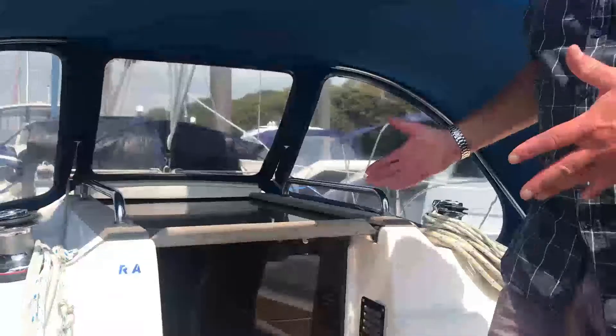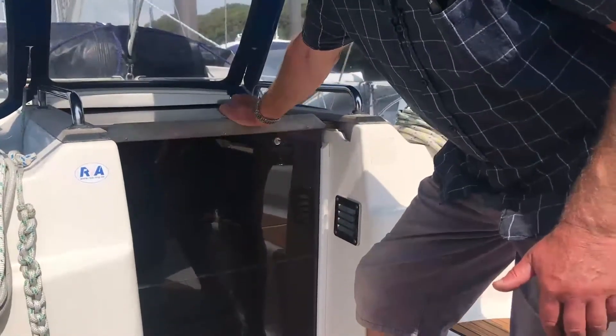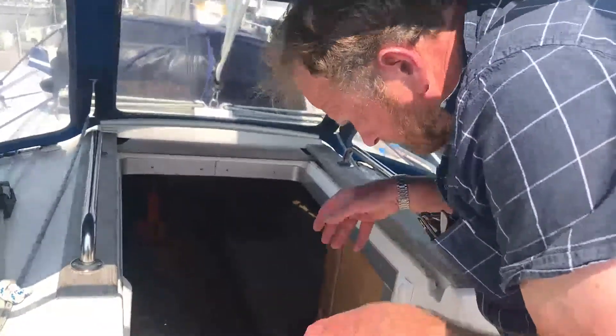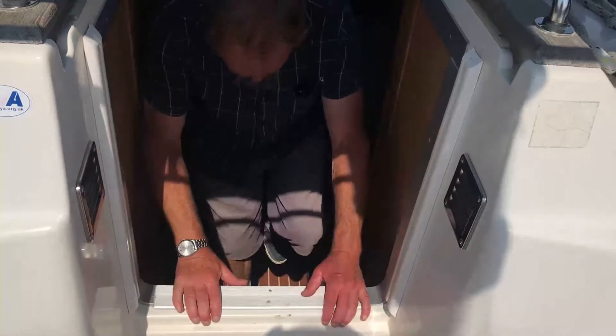On your arrival the boat will be open, but just to show you how we open her up in order to access the living space — we push this forward hatch right open and then we can remove what we call the washboard. These two perspex units I'm just going to lay down there out of the way, and then we have access. It's a fairly steep set of steps here, so what you want to do is turn yourself around and head on down backwards so you can always grab on.